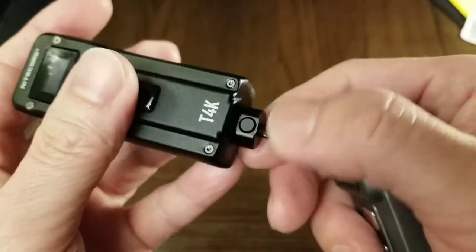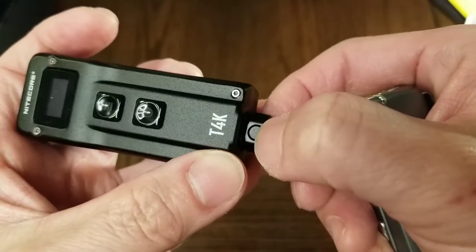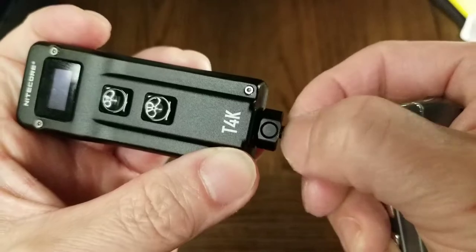The T4K has the quick release pull. Press and hold the button and then pull. Keep the button pressed, push in, and release the button to lock in place.